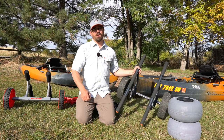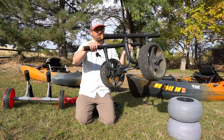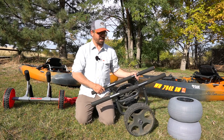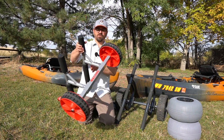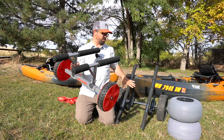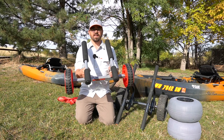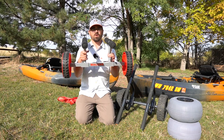Today I'm going to compare the Wilderness Systems heavy-duty HD kayak cart, which has become synonymous with being the best kayak cart for heavy fishing kayaks, with the new Malone Traverse Tracks kayak cart. This is basically their answer to Wilderness Systems' bunk-style cart. It's quite a bit different in size and weight and a little bit different in design, so I wanted to go over this cart today.